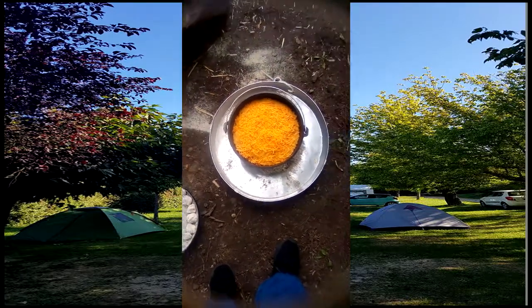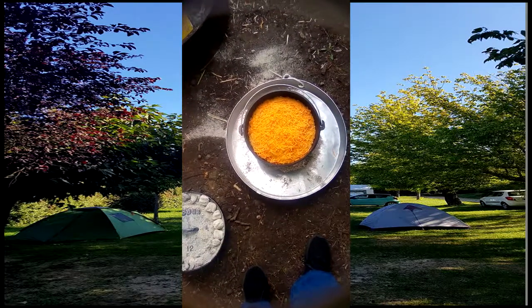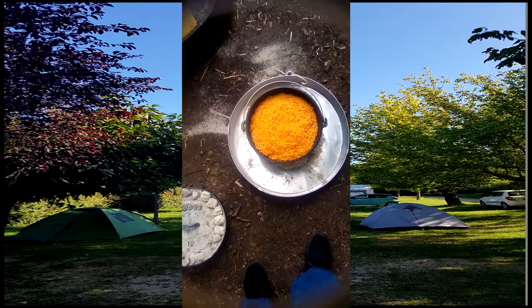That's fine. We'll spread that around, put the lid back on for about 15 minutes, and then it's breakfast time. See you in a bit.